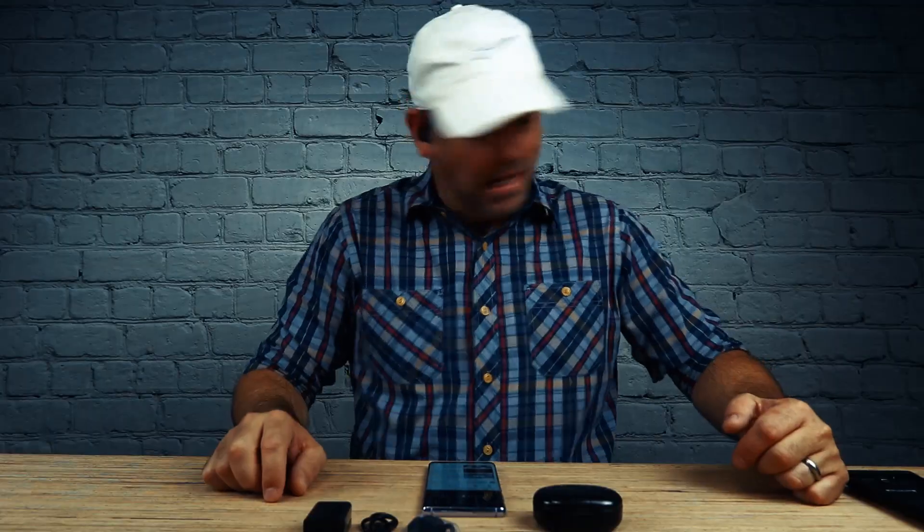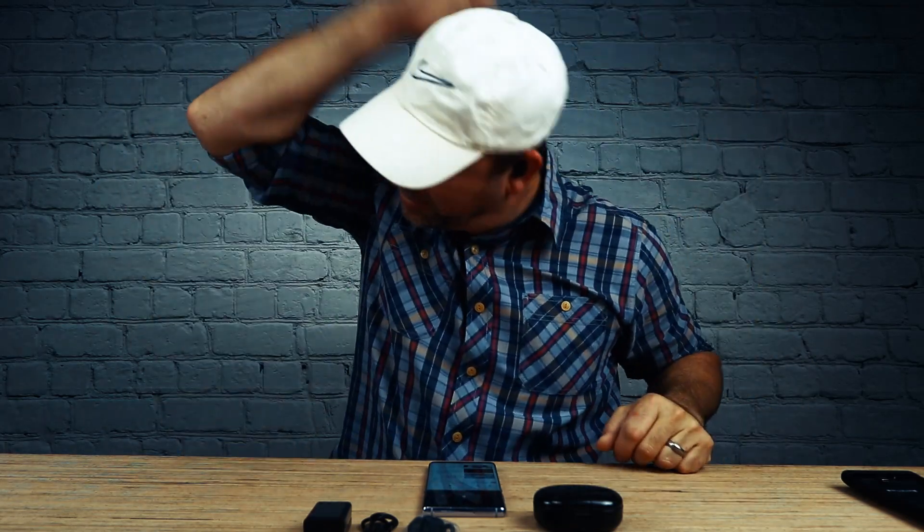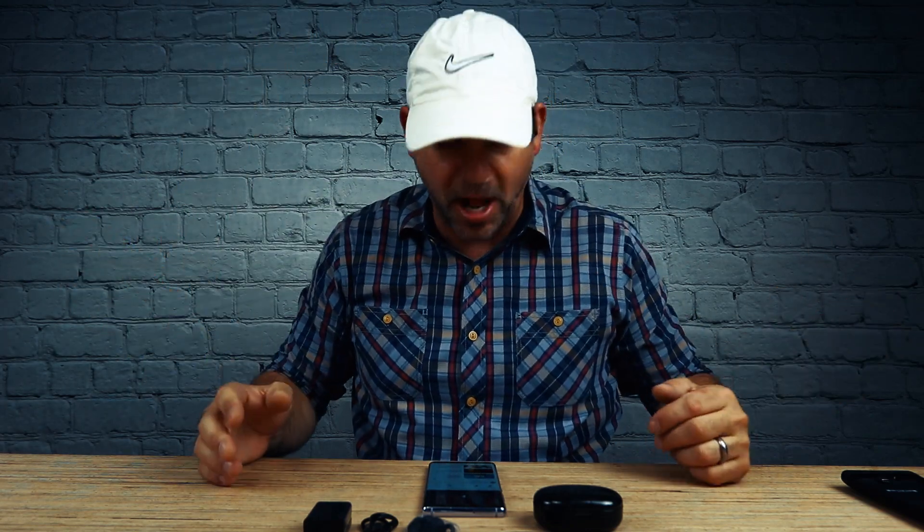I can barely tell I have that in my ear right now. These things are so light, but they're giving such a full sound. They don't come out. Those things are in there. They're not going anywhere.